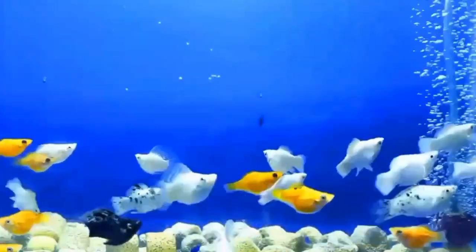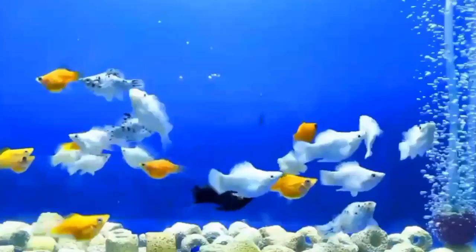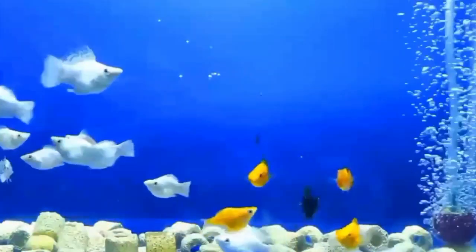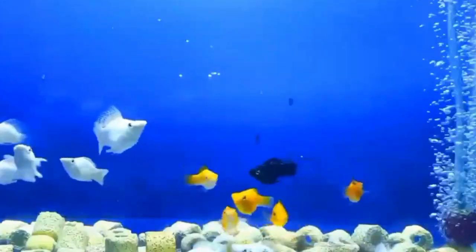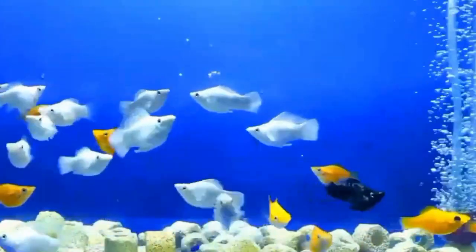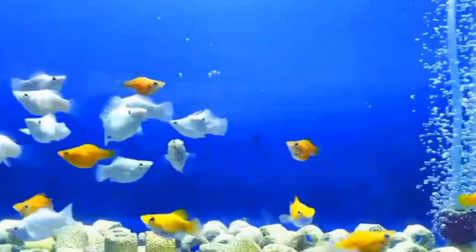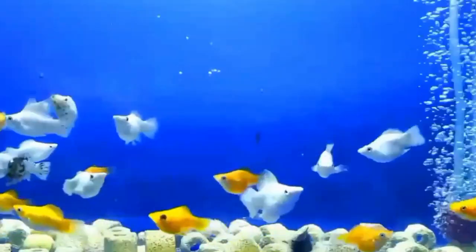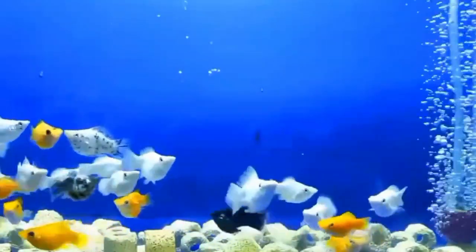Number four is behavior. Males and female balloon mollies fish may also exhibit different behaviors, especially during mating rituals. Male balloon mollies may chase and court the females, displaying their fins and colors in an attempt to attract them. Females, on the other hand, may exhibit nesting behaviors when they are pregnant, seeking out hiding spots to give birth to their fry.